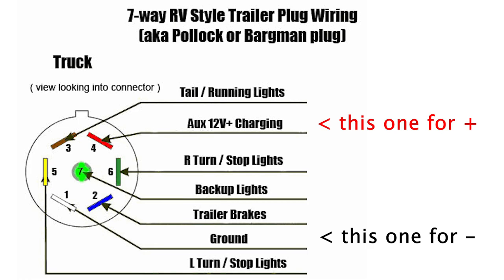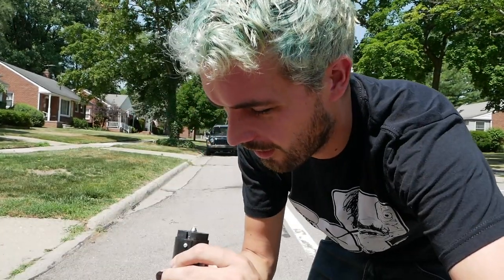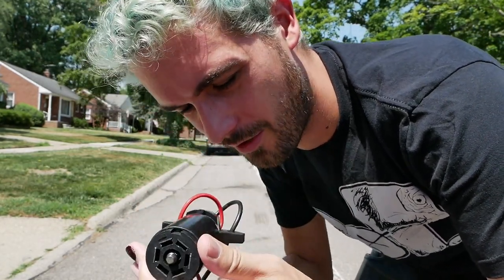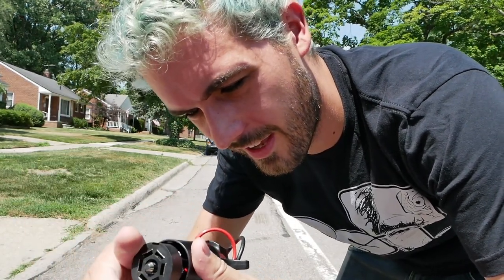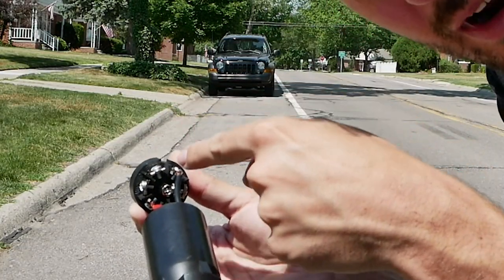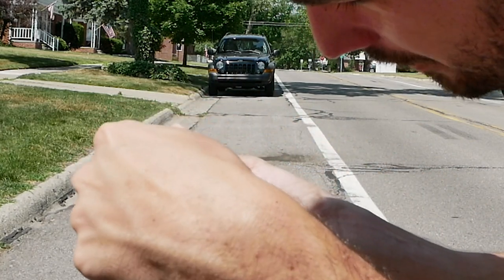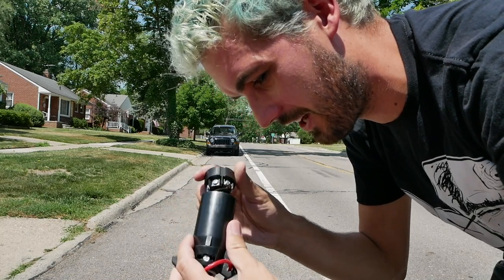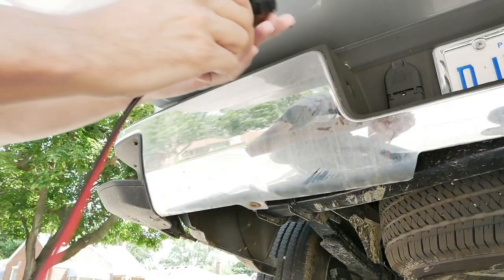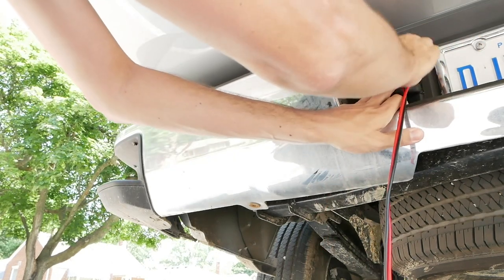I'll pop up a diagram and show you which ones you need to connect to. It can be a little confusing because it's a full circle, symmetrical, and the plug could go either way, and the diagrams vary depending on whether you're looking at the truck or the plug. On the plug there's a ridge that keys it — on my truck that goes down. If you look at the backside of the plug, the top-right terminal is the ground and the bottom-left one is the positive. Just check and double-check your diagrams to make sure everything is lined up.